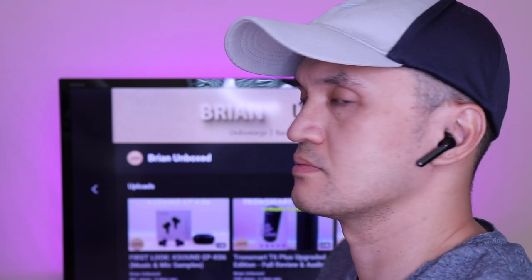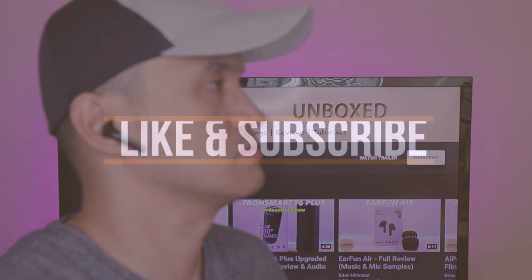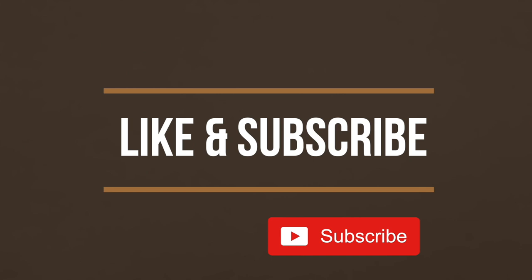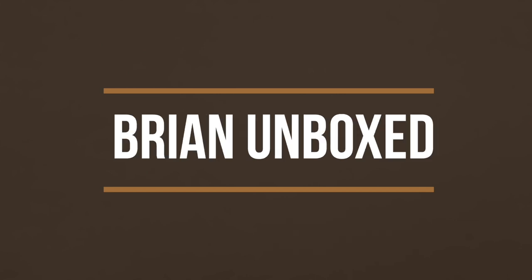So that is my review of the TaoTronics SoundLiberty 92 True Wireless Earbuds. If you like my video, go ahead and hit that like button. And if you haven't subscribed yet, hit that subscribe button as well. Until next time, this is Bryan Unboxed. Take care everyone.